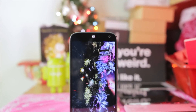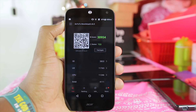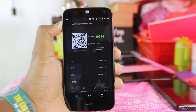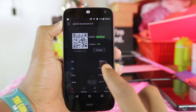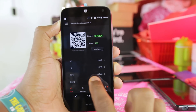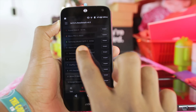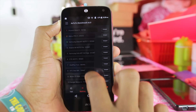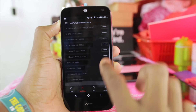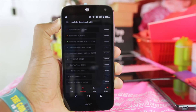The first benchmark I'll be running is AnTuTu Benchmark 6.0, followed by Geekbench 3. After running the AnTuTu Benchmark, I got a score of 30,954. As you guys can see, it's got a 3D score of 3,832. Looking at the global ranking, of course the top is the Huawei Mate S, and the Acer Liquid Z630 is not even on the list. And that's about it for the AnTuTu Benchmark.